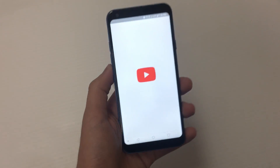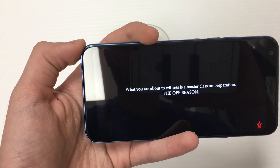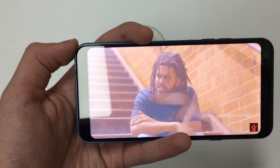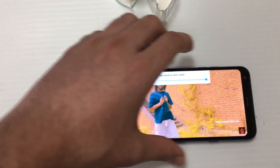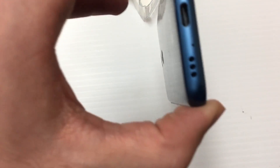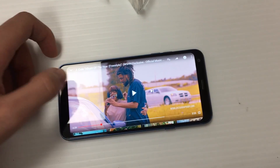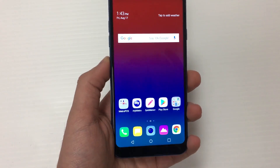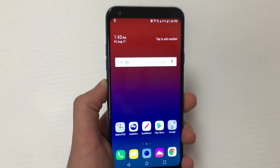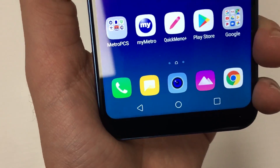Let's check the speaker to see if it's actually better than the Stylo 4. Right off first impressions — the speaker is definitely way better than the LG Stylo 4. This might be the best budget phone of 2018. It's under $300, and when you switch to Metro PCS you can get it for $100.